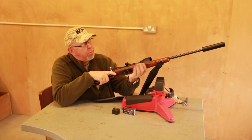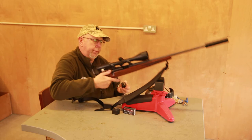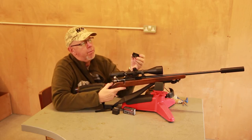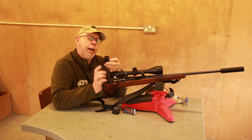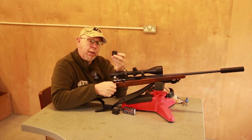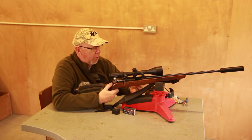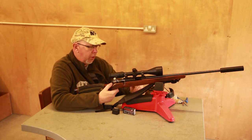It borrows from the 10-22, their famous semi-auto, and uses a 10-shot rotary box magazine. The main difference is that the base on this is flat and the Ruger 10-22 mag is curved, but they both fit the gun, so if you've got one mag you don't need to buy another one. So it's a 10-round rotary — nice capacity for a .22.